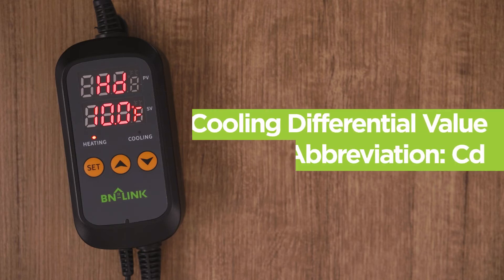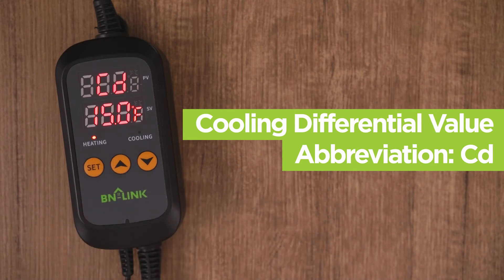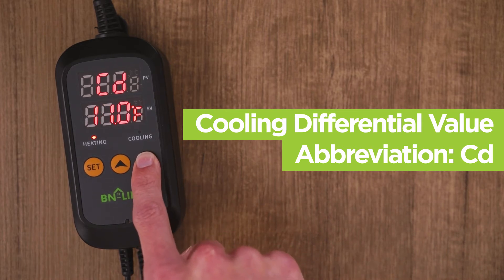Press the set button again to get the cooling differential value, shown as CD. Setting this will let the device know when to turn on the cooling equipment. Just like before, we will take the highest number, in our example 90, and minus it from our middle number, in our example 80. Since 90 degrees minus 80 degrees is 10 degrees, input the number 10, then press set.